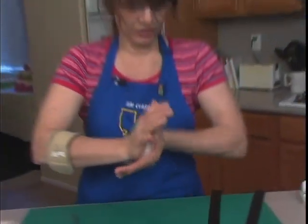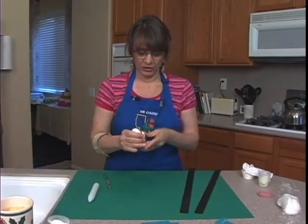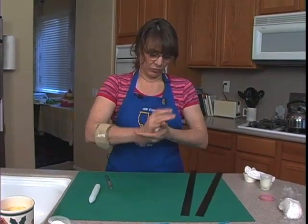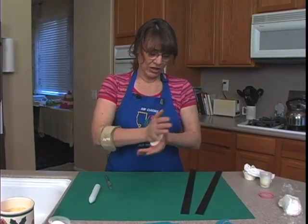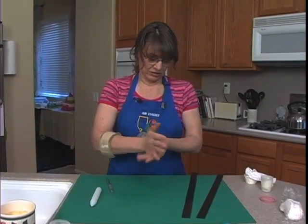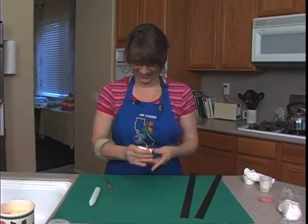Back when my son did this — he's 20 now, and he was nine when he originally did it — they didn't have Tylose or CMC, and they had just come out with pre-made fondant, so he didn't have to make his own. He just used it straight, but he did have quite a bit of breakage. He's a patient kid, though. I wouldn't have — I think I'd need the Tylose.